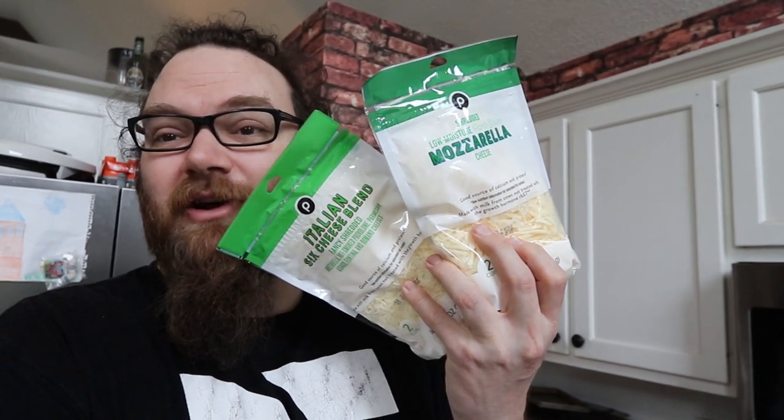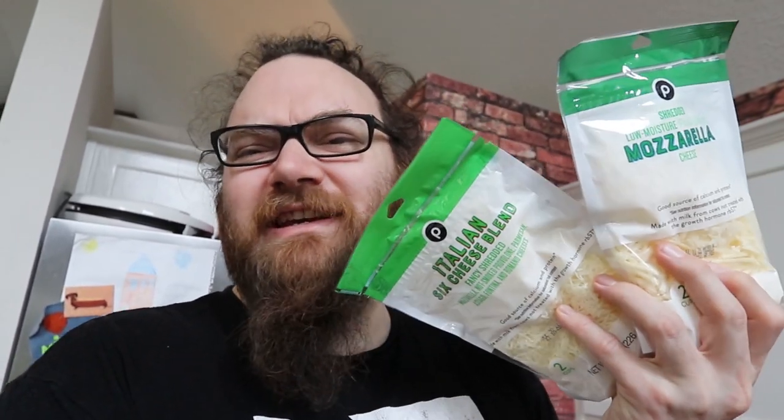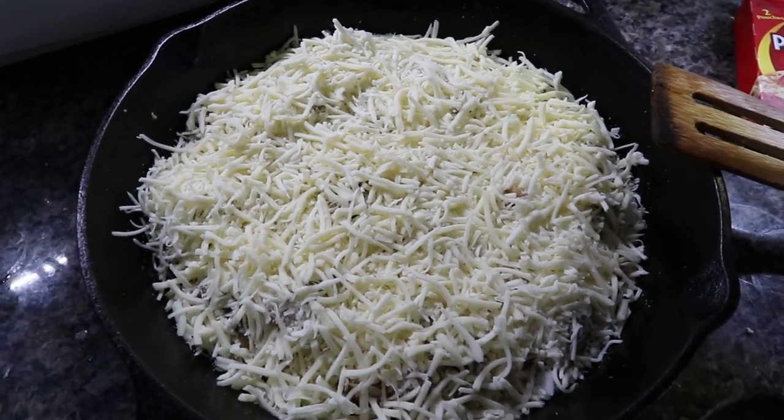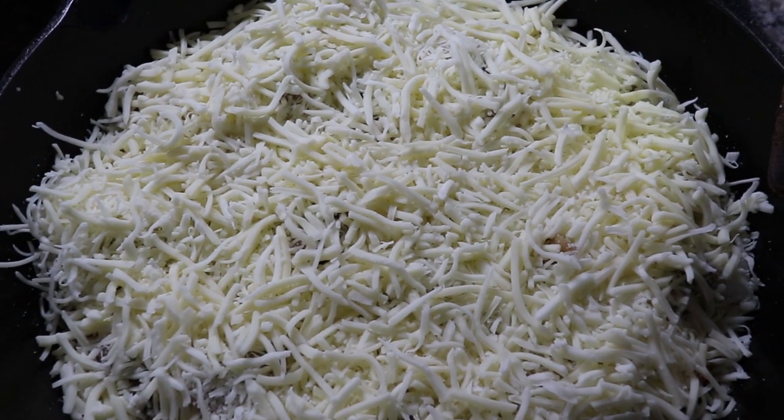Now for cheese, I got a couple different kinds. We're going to go with a mozzarella and a six-cheese Italian blend — it's got asiago, provolone, and a whole bunch of stuff. It's going to be good; it's a lot of white cheeses that go well with pizza. Alright, we got the cheese on there.